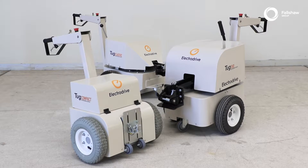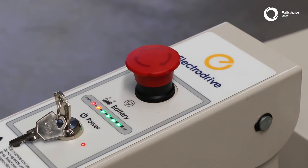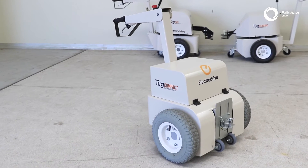Before using the tug, please ensure the battery charger is not connected, the emergency stop button is released, the battery shows adequate charge, and that there is no visible damage to the unit.